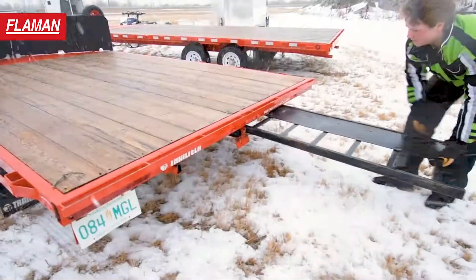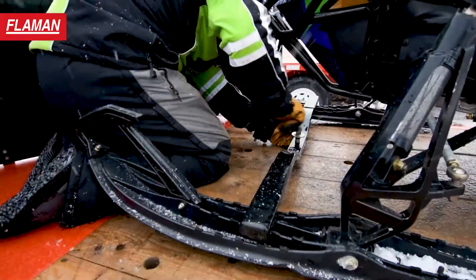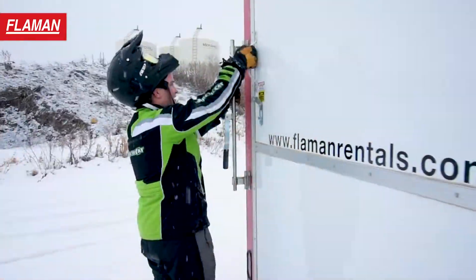At Flamen, all of our snowmobile trailers come with a six foot loading and unloading ramp as well as a ski tie down bar to safely secure your machine in transport.